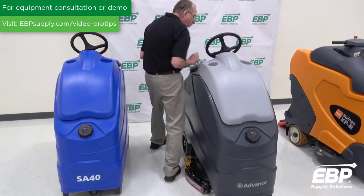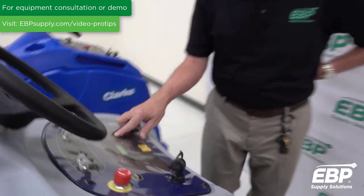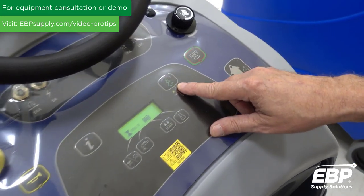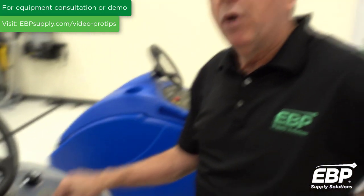Most importantly is something called EcoFlex. EcoFlex is a system where I control it through this button here, where I can either use no chemical, or I can use a little chemical, or I can do a burst of heavy chemical and heavy scrubbing if you've got a nasty spot of floor in front of you.